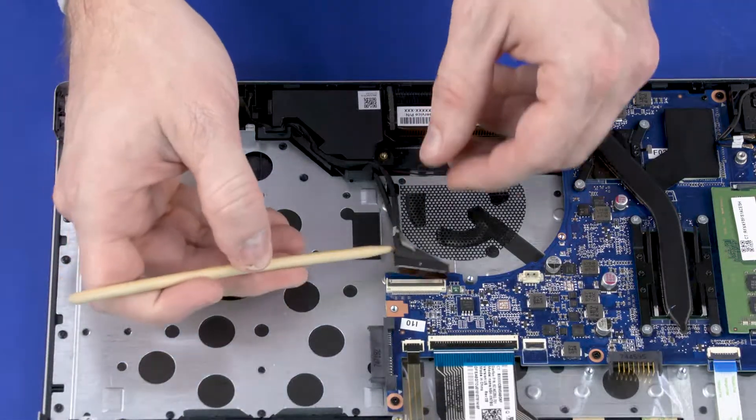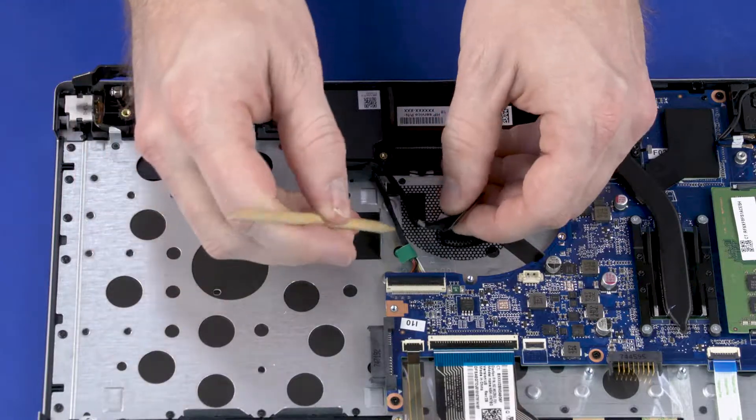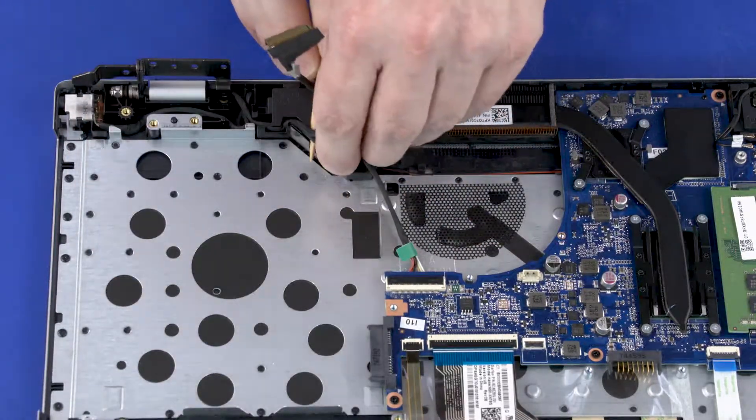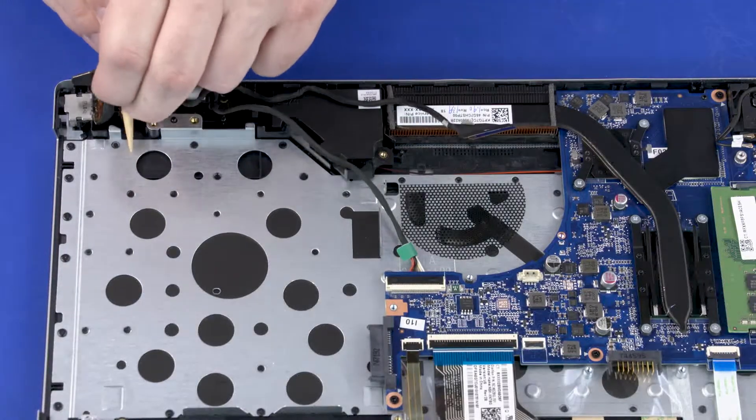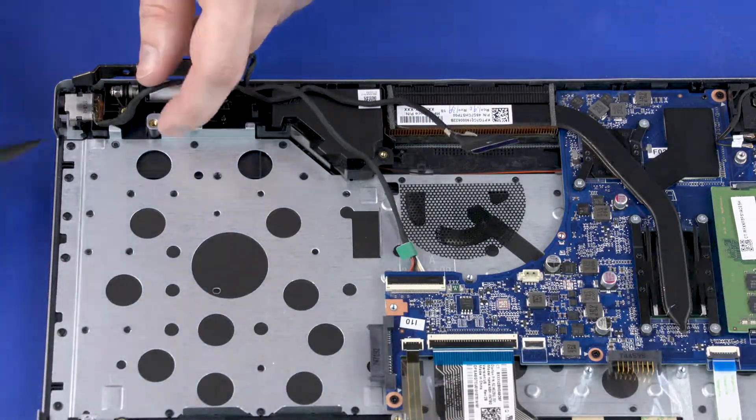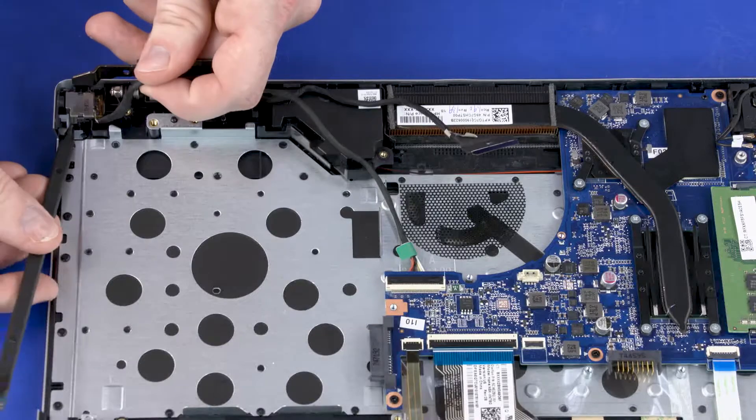Remove the power connector cable and display panel cables from the routing channel on the speaker and top cover. Remove the power connector from the cradle on the top cover.